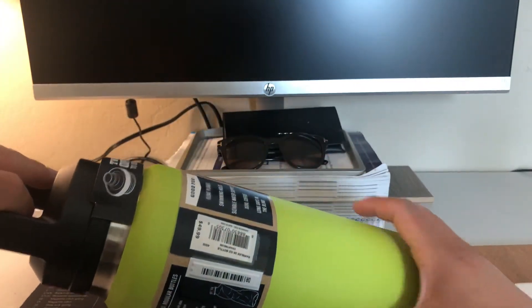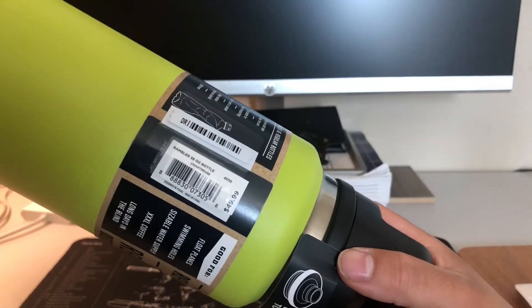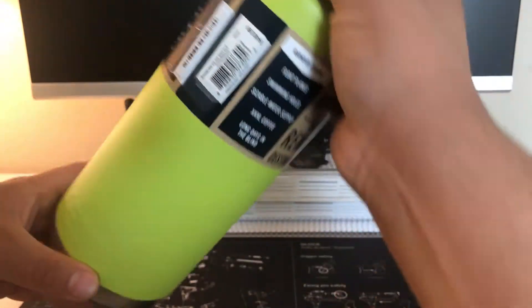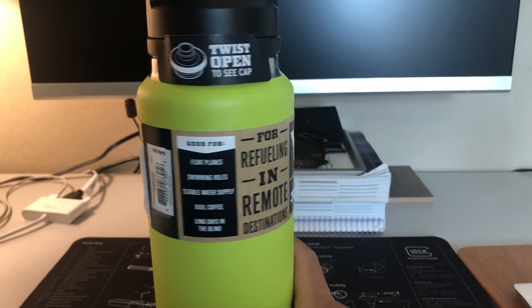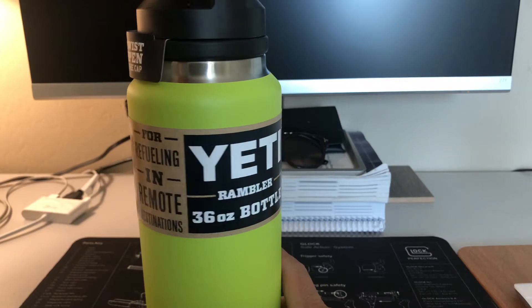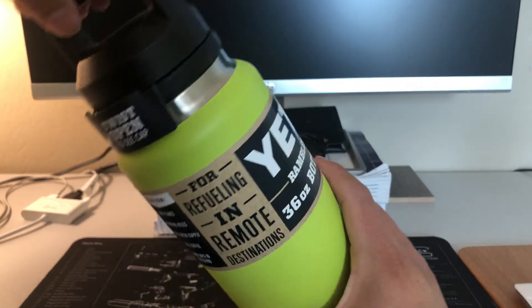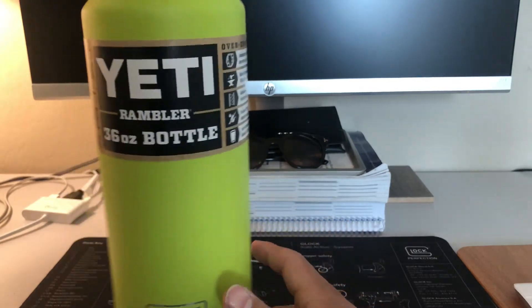As you can tell here, the price is $49.99, so basically $50. I was lucky enough to get a $10 discount at Dick's Sporting Goods. If you sign up for the reward points, you get $10 to use towards your purchase, so I would recommend doing that. $10 off is not bad.